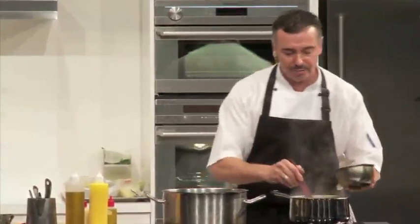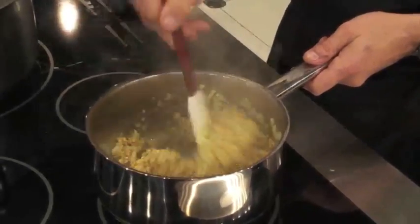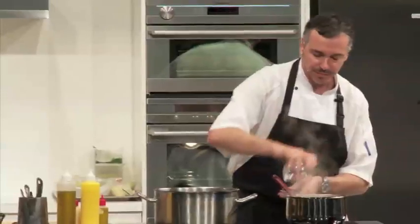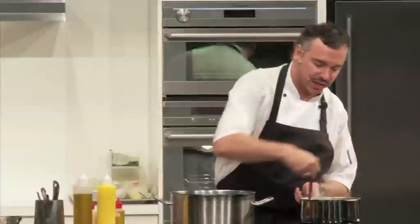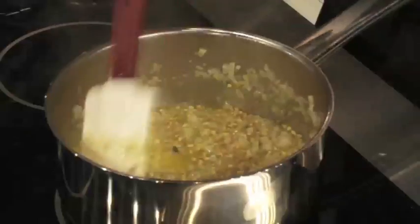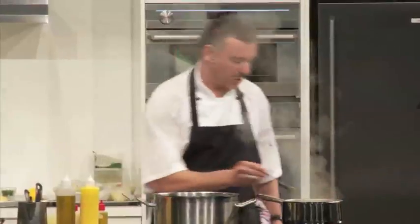Now I'm just going to add the pearl barley. Just be careful you don't make it too toasty — you don't want to add any bitterness at this stage. Then we're going to add some wine. The thing about wine is that it's acidic, so you want to reduce it down until it becomes nice and syrupy. You'll end up getting that beautiful wine flavour but without the acidity.